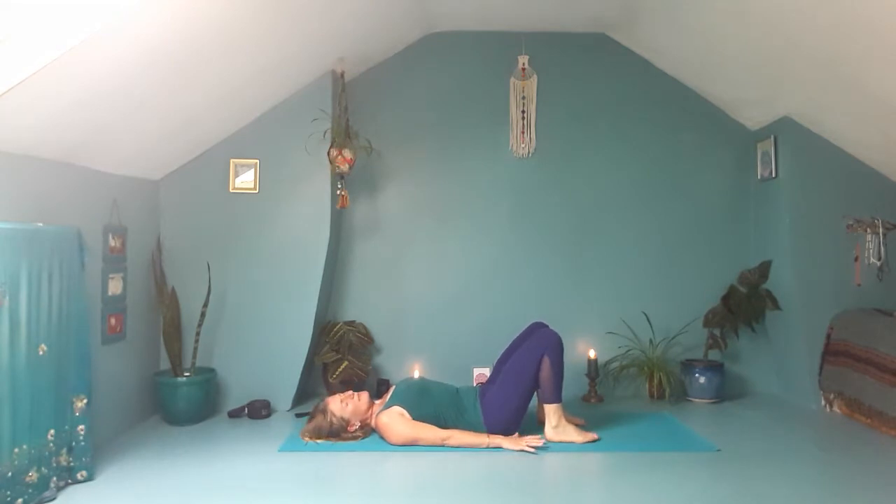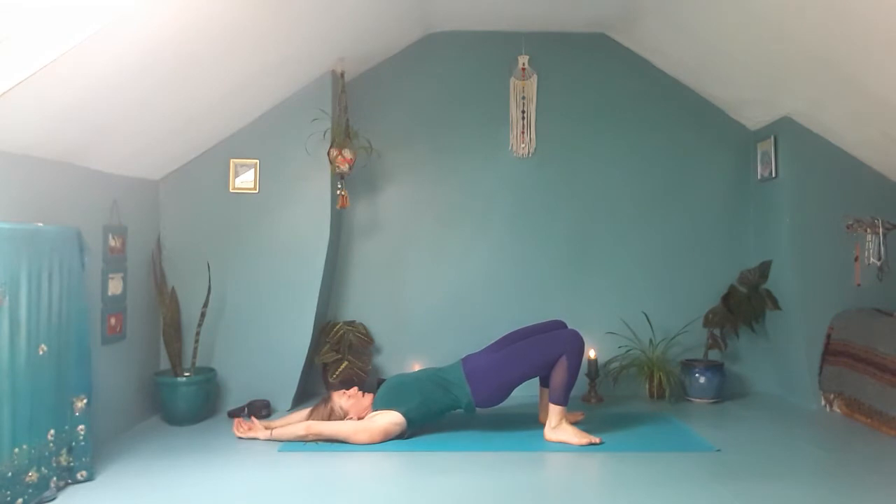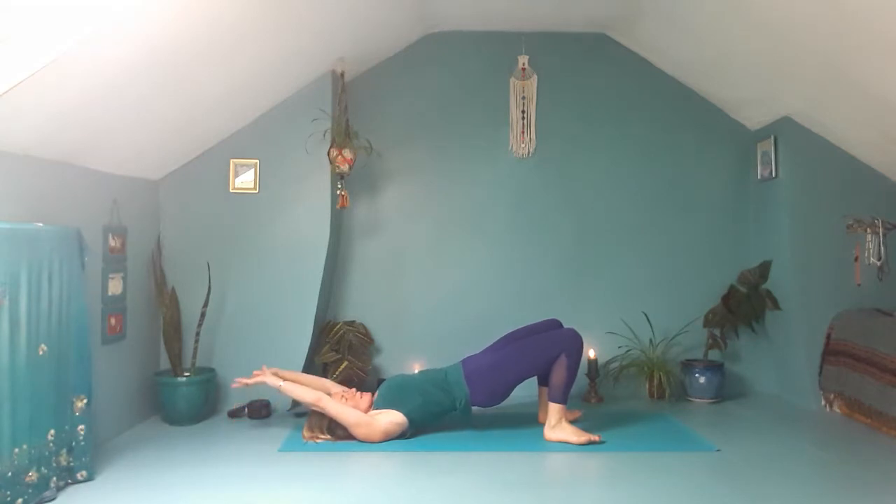As you breathe out, press down into the feet, lift the tailbone, start to lift up through the spine. As you do that, reach your arms up and over your head so that you come to lying on your shoulders. You're drawing the knees away from the body and the chest towards the chin, lifting and lengthening. Then on your exhalation, slowly lower down.